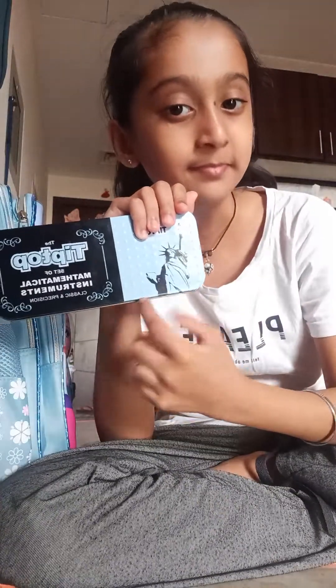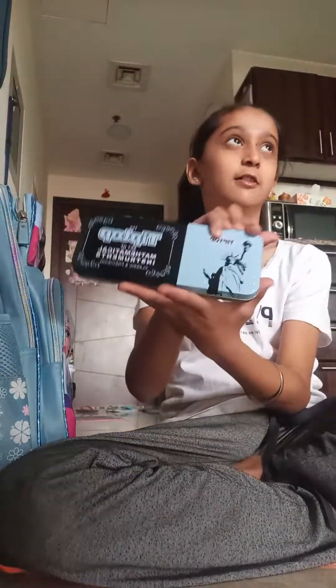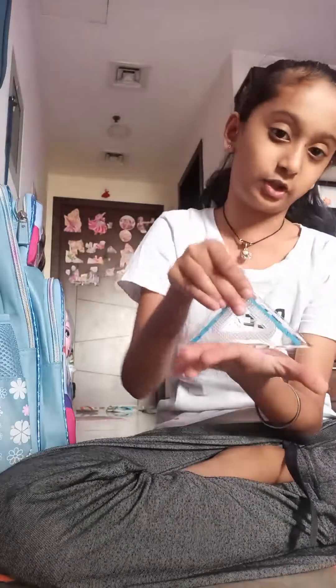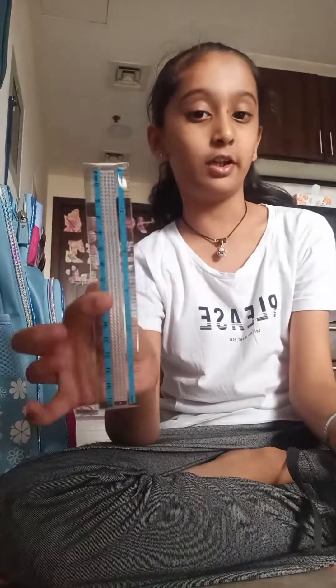Did you guess what statue is on this? It's the Statue of Liberty! We got everything. The most important thing is this — it's called a protractor. And this is just like a triangle ruler, but it's a perfect triangle ruler.